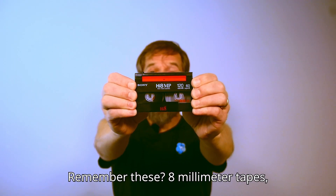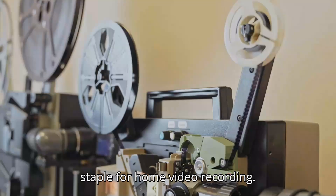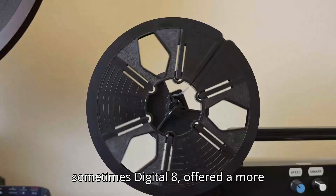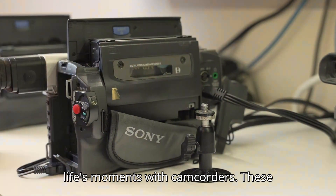Remember these? 8mm tapes, popular in the 1980s and 90s, were a staple for home video recording. Also known as Video 8 and sometimes Digital 8, they offered a more compact and portable way to capture life's moments with camcorders.